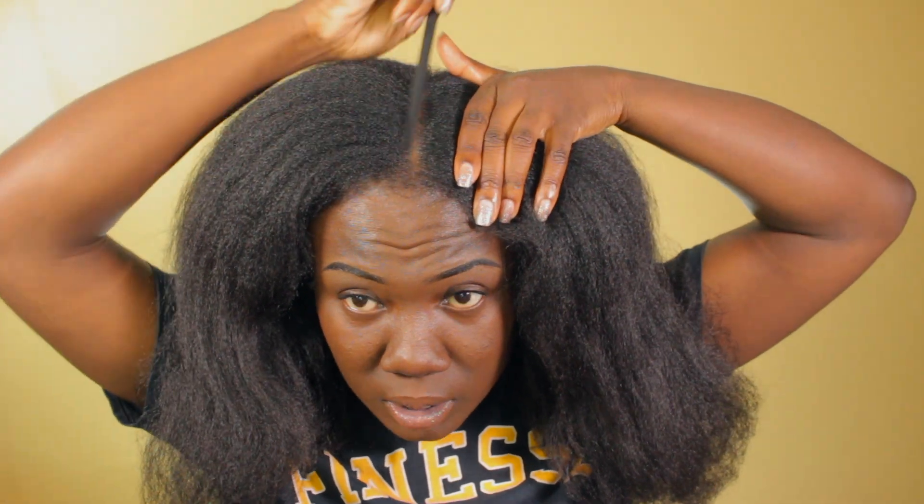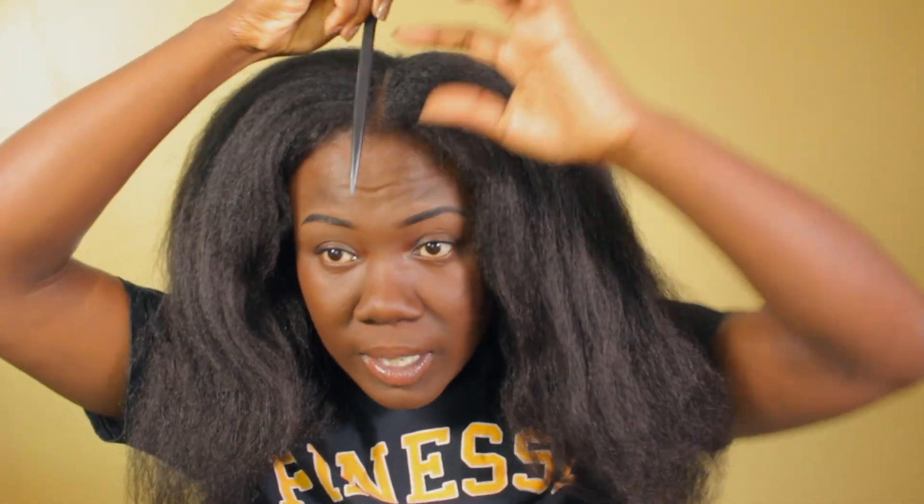The parts don't have to be super defined or anything because you're going to be taking these out and you'll want to hide those parts anyway. The only part I'd say to really make sure you get defined is whatever part you're going to be using to start. I'm just going to put this side away, and I've sectioned off my first section in the back and I'm just going to lightly comb through it.